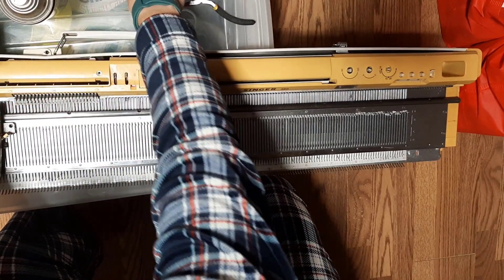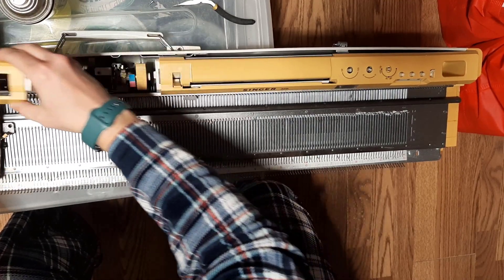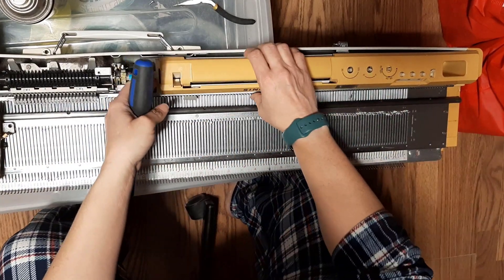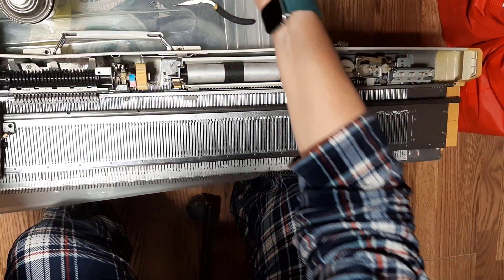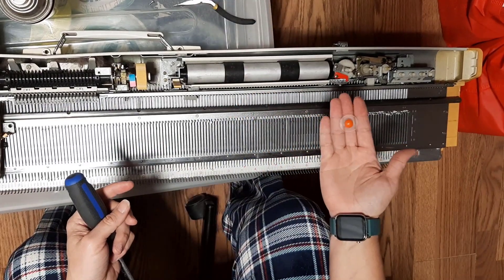I removed the two lead screws on the center part and put it to the side. This now comes off — mine is broken right there. I did remove all of these parts first.